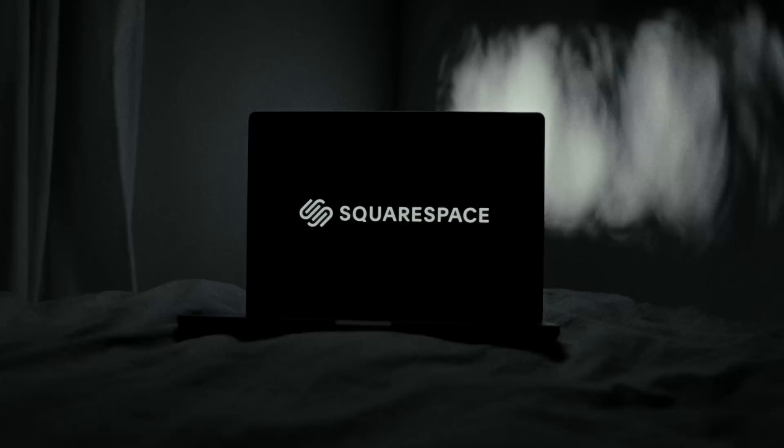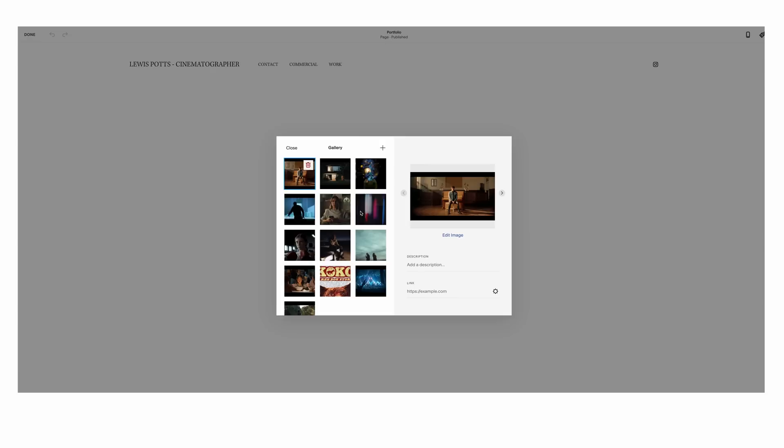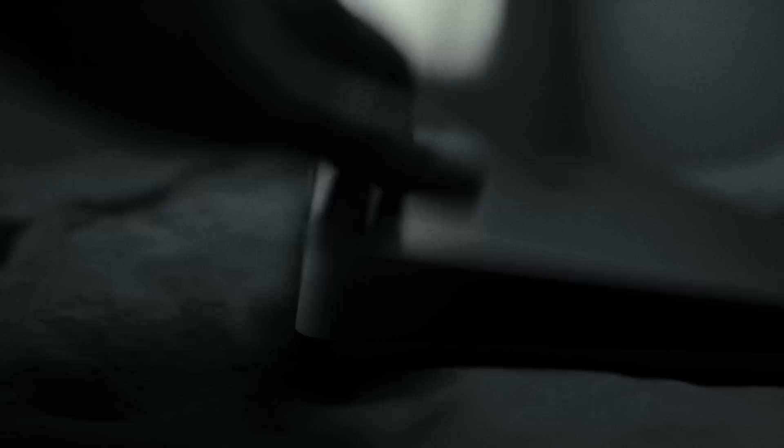So if you're a cinematographer, photographer, or anything really, and you're trying to level up to get better creative jobs, having a website is crucial so people can see your work and hire you. Squarespace is easy to use — you don't need to know how to code, you can just drag and drop and it's good to go. Whether you want to show a portfolio of work or run an online store, everything's built in. Start a free trial at squarespace.com/lewispotts to get 10% off your first purchase.